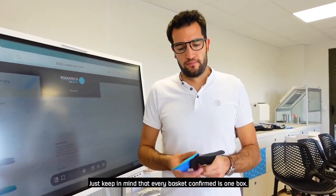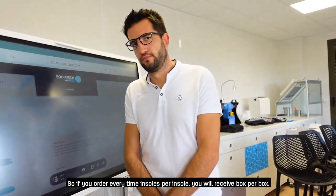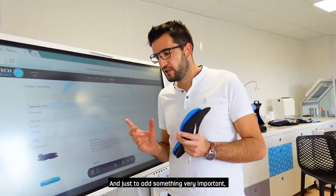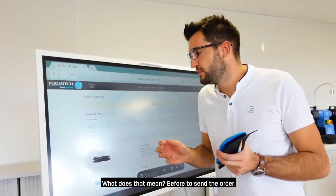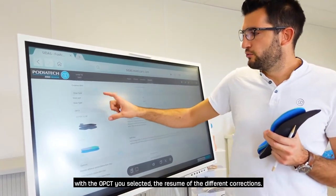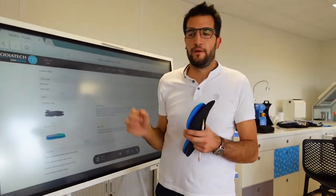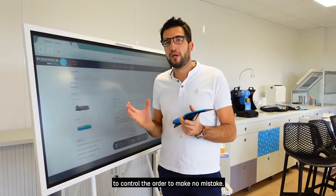Keep in mind that every confirmed basket is one box — so if you order insole pairs one by one you will receive box by box. If you want five pairs shipped at the same time, order them together. There are also multiple control steps before sending — you will see a summary showing the opacity you selected and the list of corrections added to your insole. Then you validate and it goes to the basket, and then you validate the basket. These steps help you avoid making mistakes.